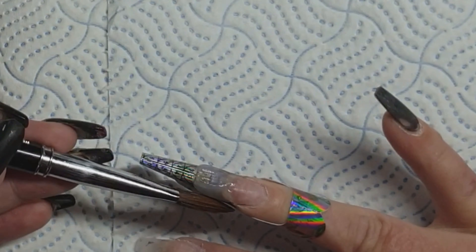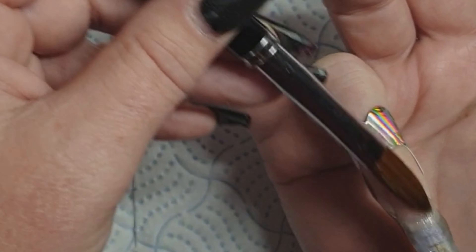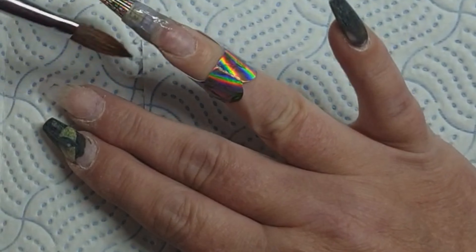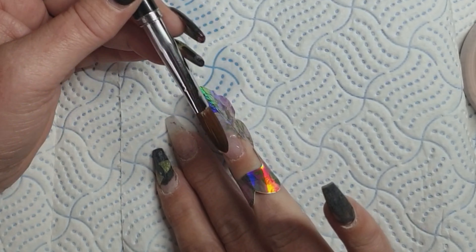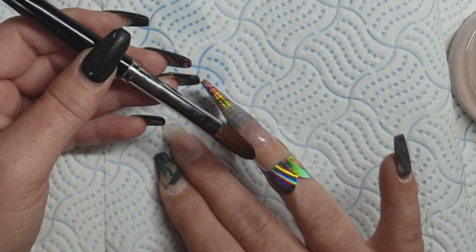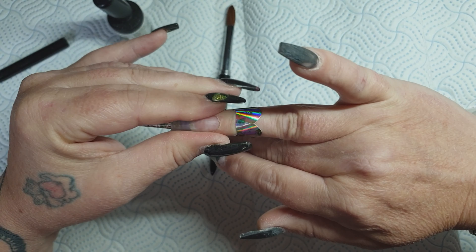On these two fingers I'm doing nudes, so I'm using Black Magic from CJP, Crystal Glass obviously, and Perfect Peach — which I struggle with. I know a lot of other techs do too. It's highly pigmented but it's a beautiful nude. I left that in because I want to show you that once you've filed it, it looks beautiful. Bear in mind I am doing all this hand with my left hand.